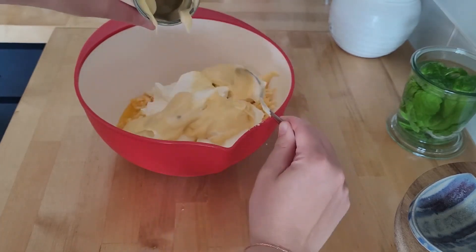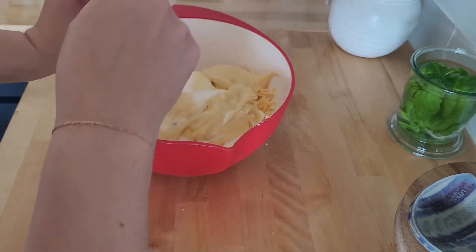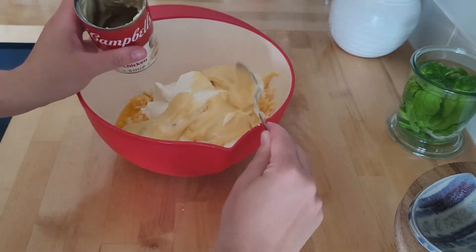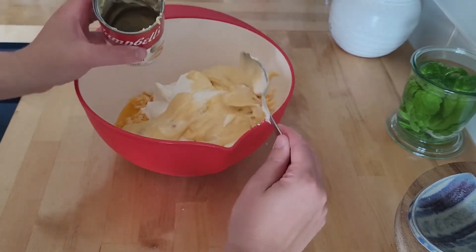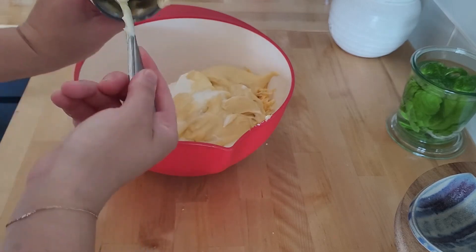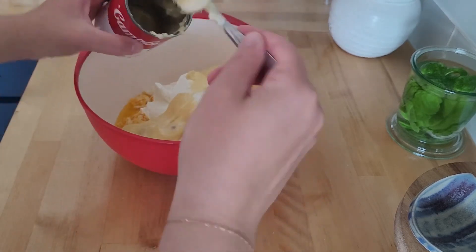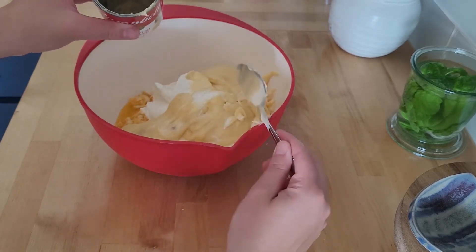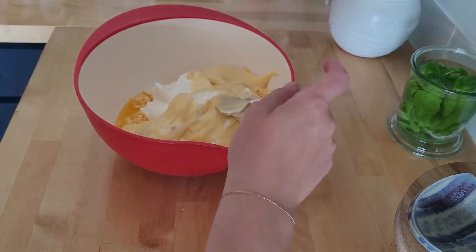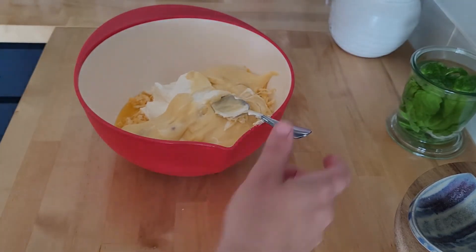I'm telling you guys, this casserole is so good. If you've ever been to Cracker Barrel, they have a hash brown casserole that is basically the same as this and it is delicious. Alright, now that we have all that, I'm going to go ahead and give this a stir.